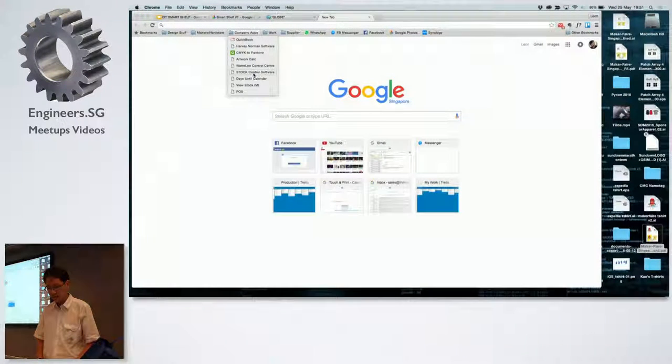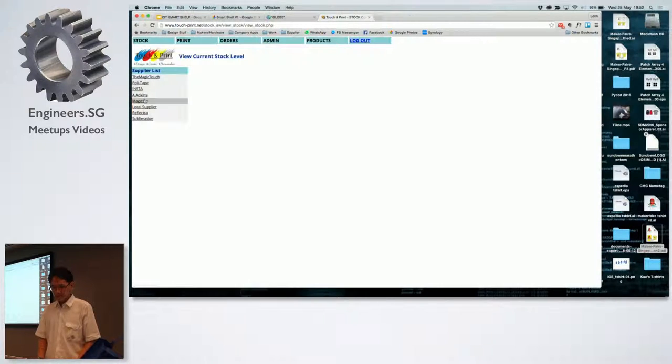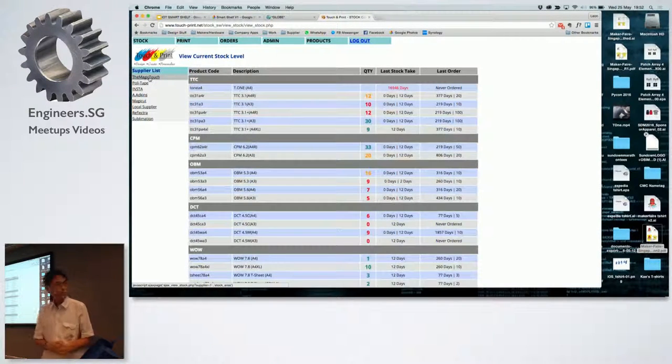I'll show you the last slide — this is actually where everything goes. You can see all the different stock: if you look over here, it will tell you on the shelf how many, and in the warehouse how many.